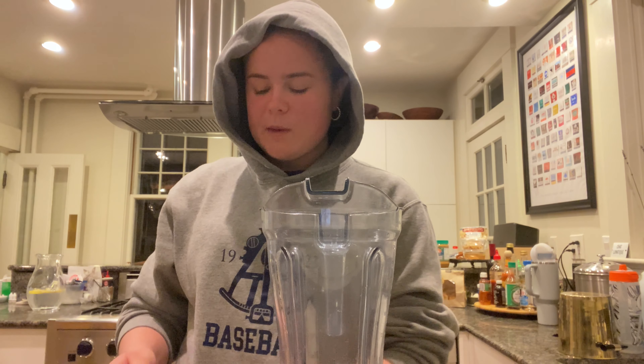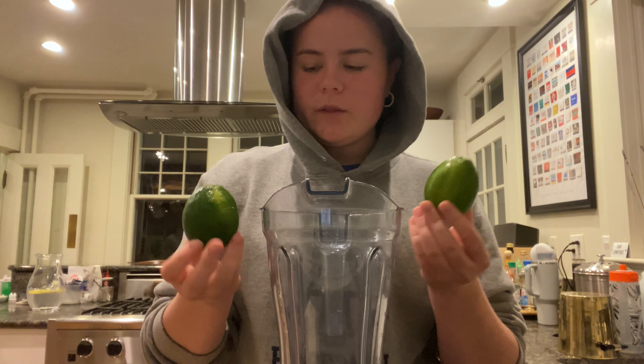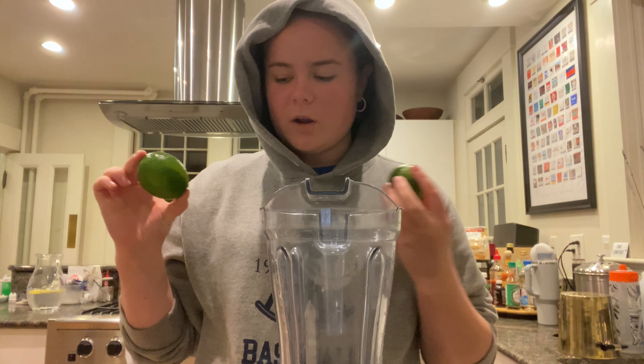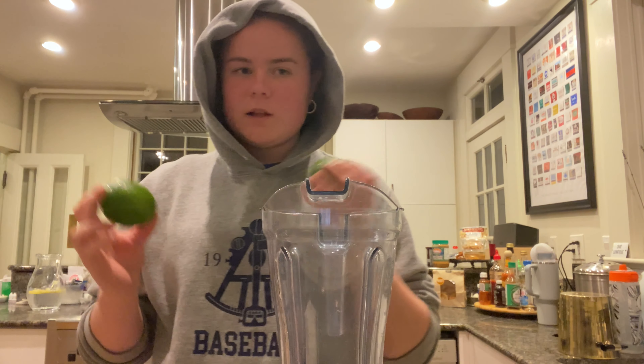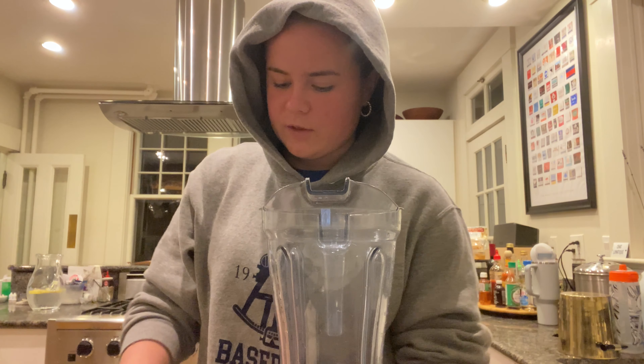Today I'm going to be making Brazilian limeade and we're going to be making it more ethical. To start you are going to need two limes. I bought these limes from a local family-run grocery store that supports small farmers and small businesses, so these are ethical.